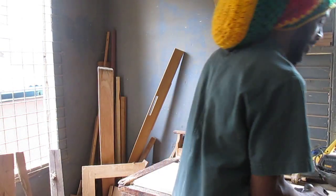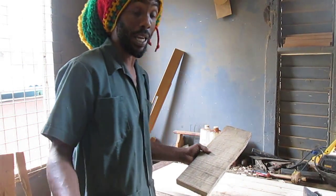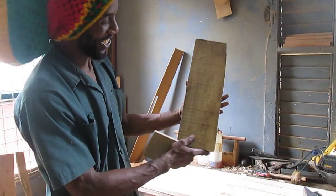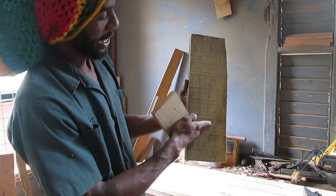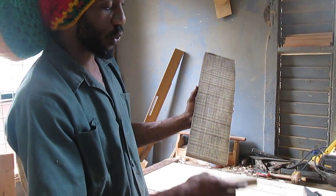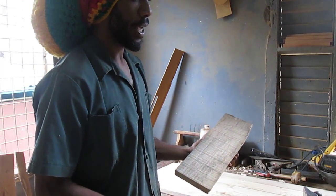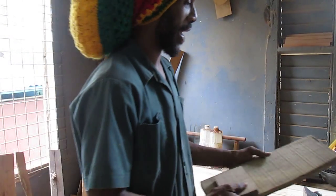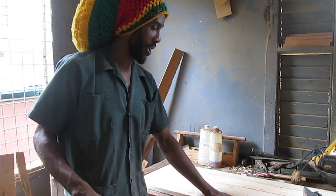When you buy lumber from a store, it comes rough like this — it doesn't come all plain and clean. It will be different thicknesses, so you have to put it through the planer to clean it down to the right thickness. And if it's not wide enough, that's where you have to stick boards together like this.